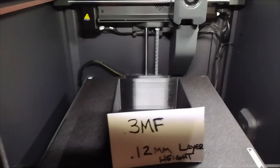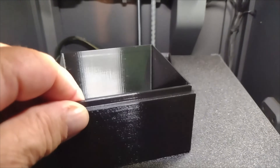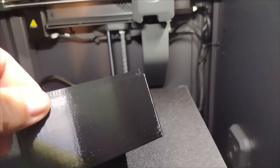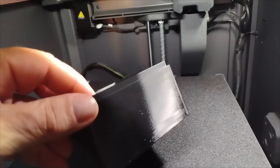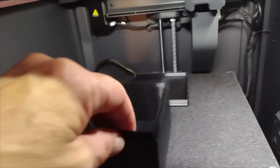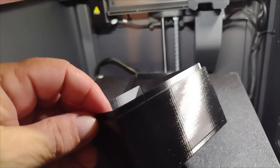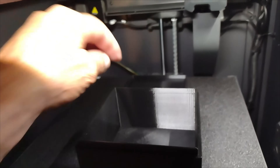This one is at a 0.12 millimeter layer height and it's a bit cleaner. Of course it would be, right? And if I slowed it down, I'd probably get it even cleaner than this. Very little stringing on it — very clean. For PETG anyway.